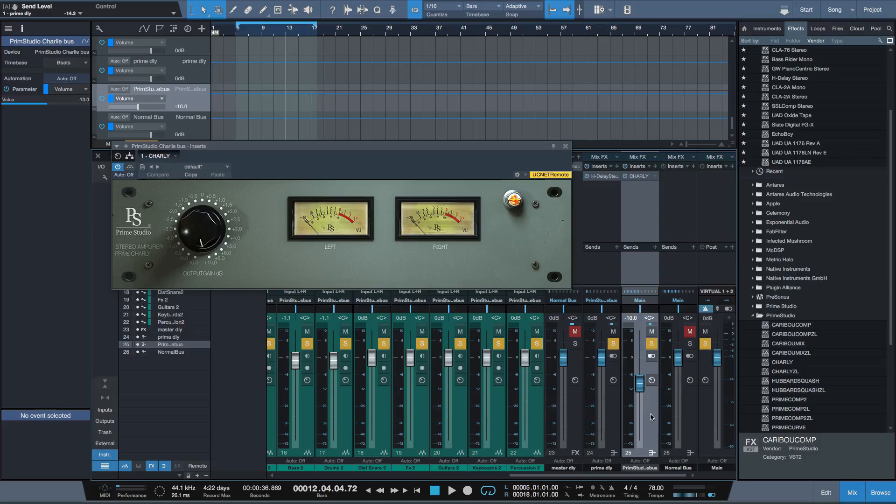Now not only is this a great sounding plugin but it's free. So I recommend all of you just go to the Prime Studio website, register, download it and try it out for yourselves. I'm Paul from Studio One Expert — I hope you've enjoyed the video and I'll see you next time.